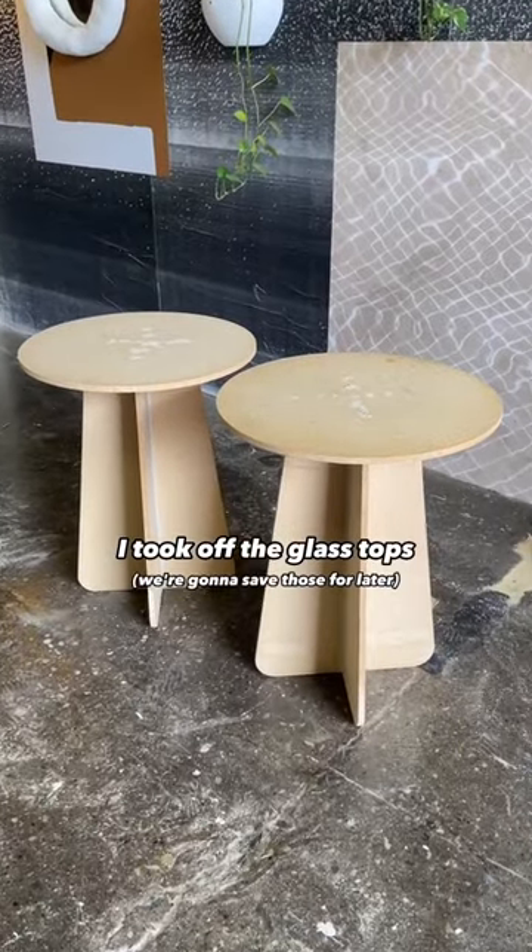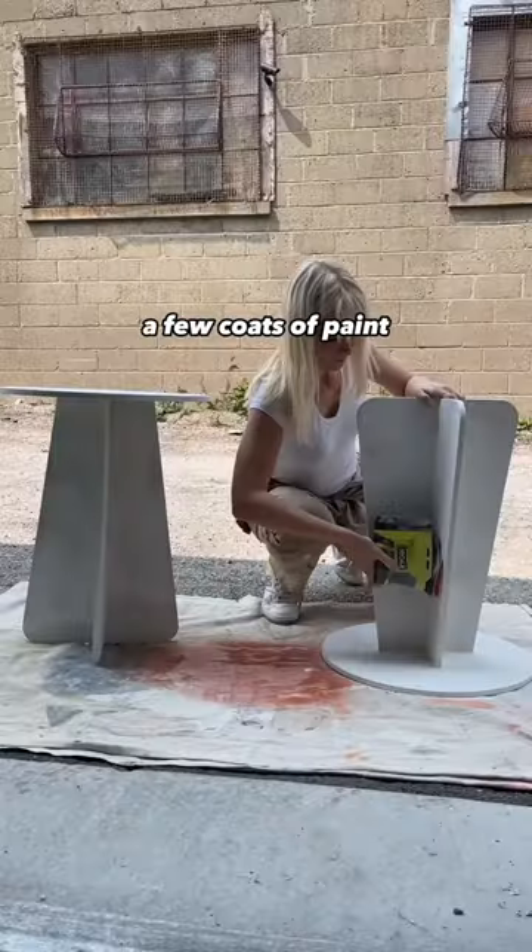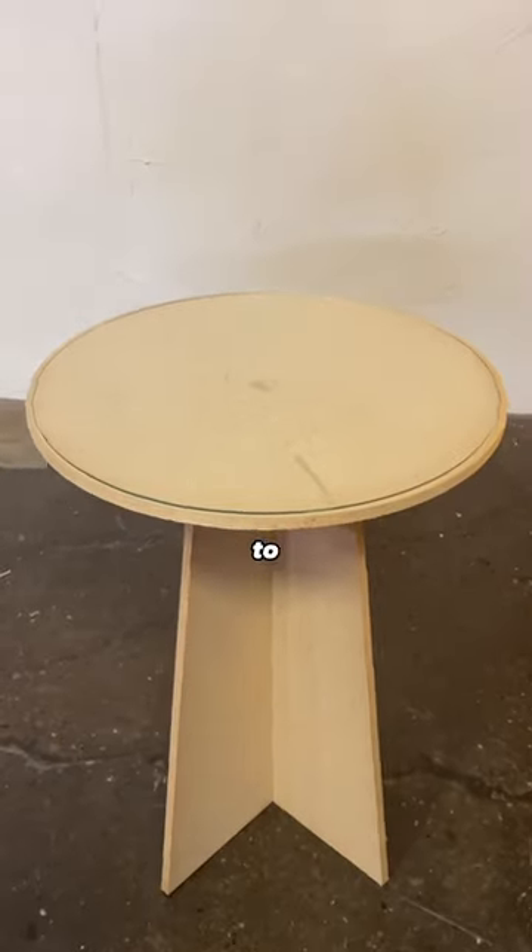First I took off the glass tops — we're going to save those for later — and I altered the edges, and it was mainly just a lot of sanding and a few coats of paint. I was able to take this to this.